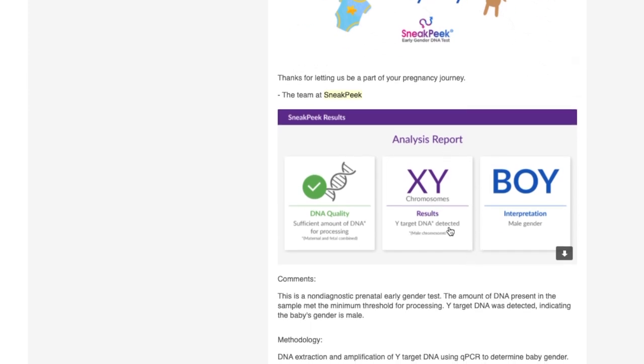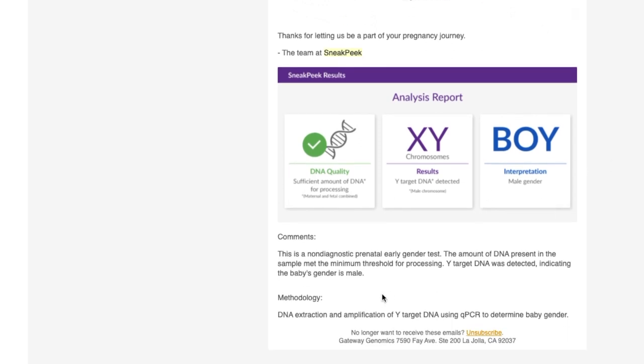So you're probably wondering if this is accurate. Here is a clip of my mini gender reveal for my husband.